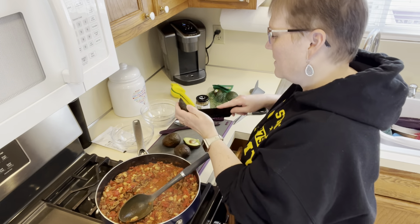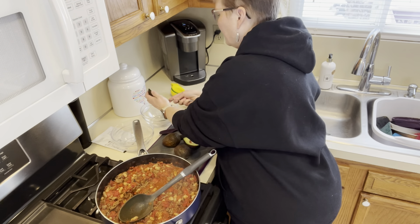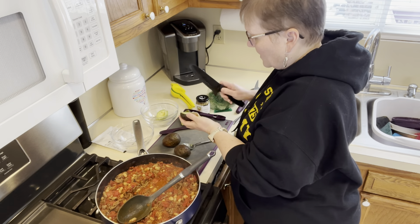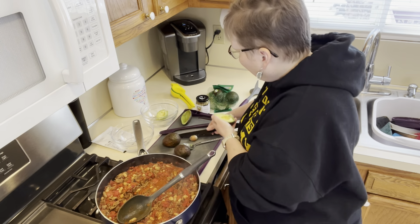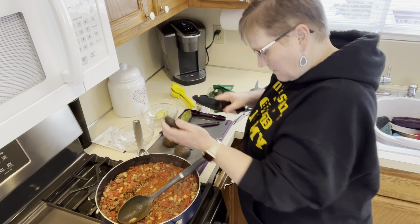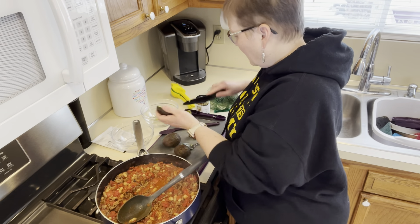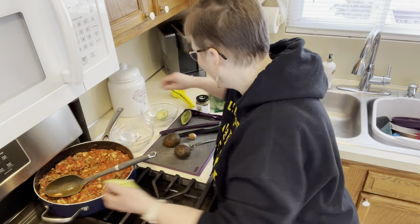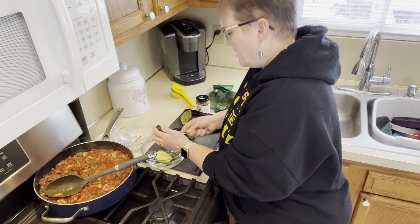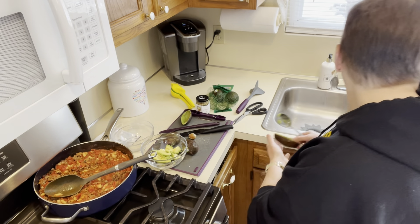It's a nice avocado. I don't really need to chop it much. That's the way you take the pit out of your avocado. Turn this off because that's all done, and I'll move it to the back burner so you can see a little better. I'm putting the avocado into my four-cup prep bowl — these come with nice silicone lids.